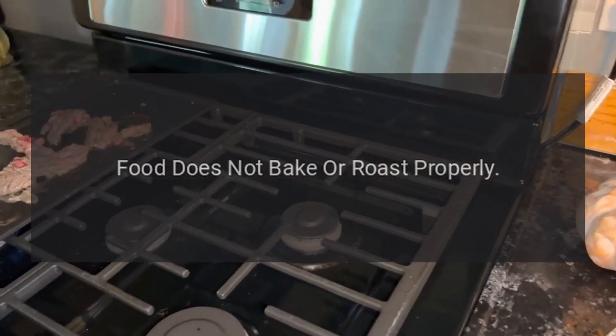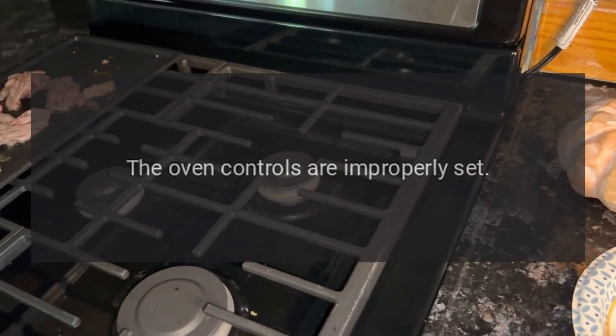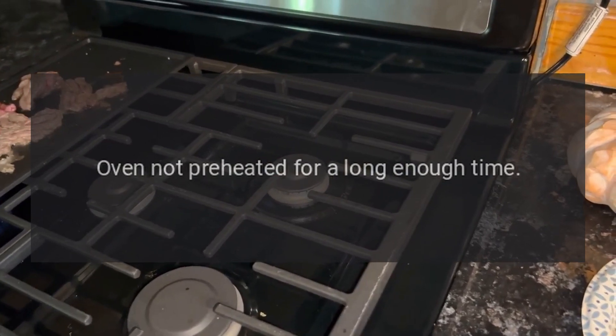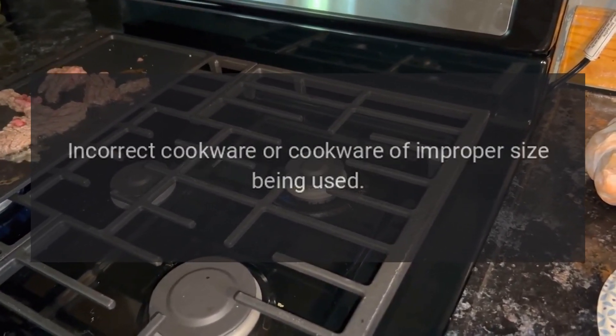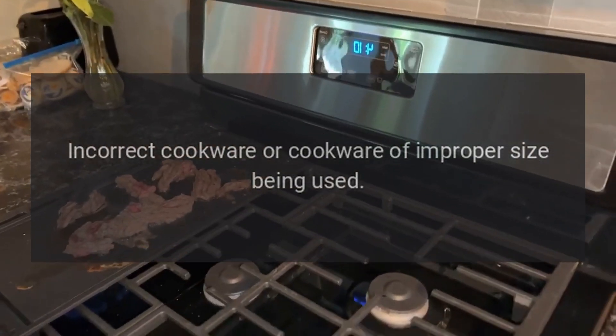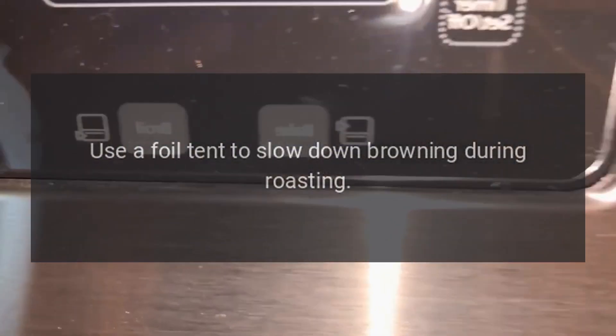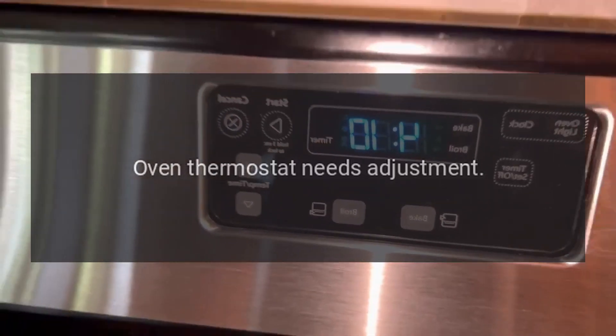Food does not bake or roast properly. The oven controls may be improperly set, or the oven was not preheated for a long enough time — wait for the oven to signal preheat. Check for incorrect cookware or cookware of improper size being used, and ensure racks are in the correct position. Use a foil tent to slow down browning during roasting. The oven thermostat may need adjustment.